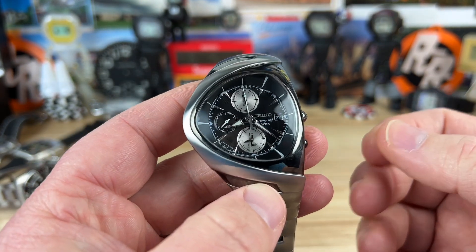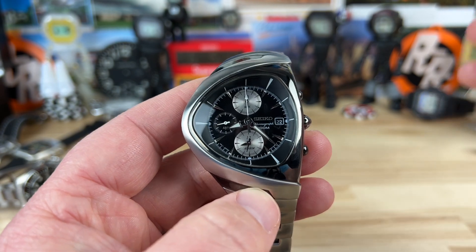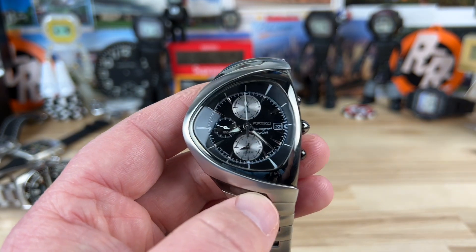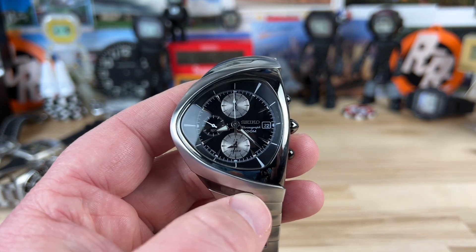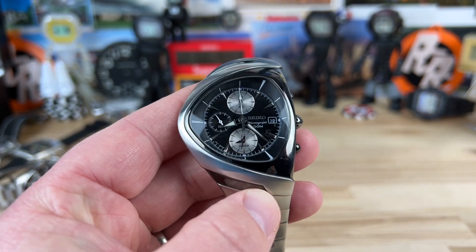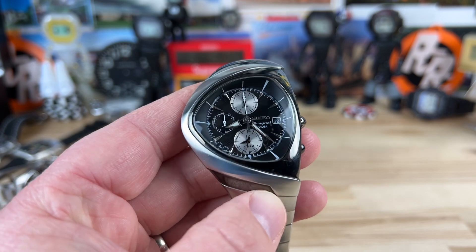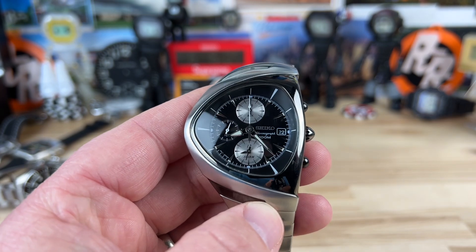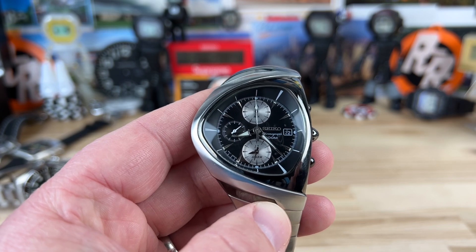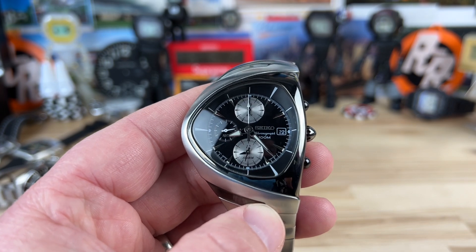As far as I can tell, prices I found from websites that had them back in the day were around the $250 range. It's been long sold out everywhere I've looked, and it's hard to figure out what the used market is on this. I'd suspect around $150 for a good working example. When Jeff sent me this, the battery was dead — I pulled the case back off, threw a battery in, and it's been running great. Simple battery change every two to five years depending on how much you use the chronograph.